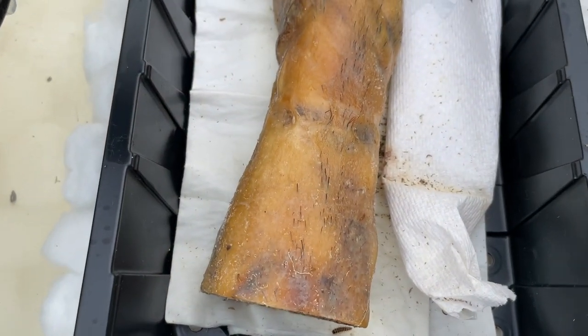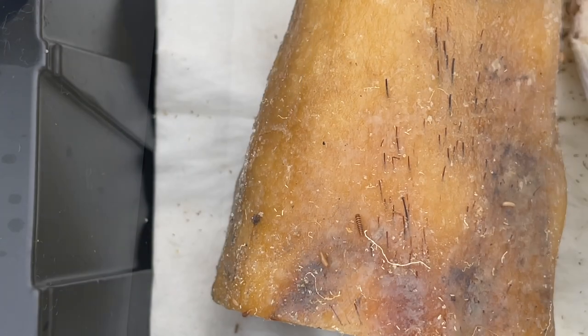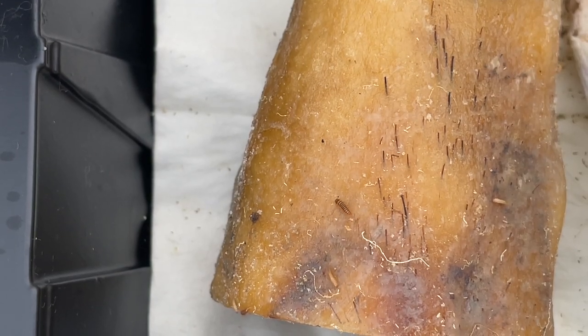Got a little guy crawling around there. We've got some little guys crawling on there — this is great!